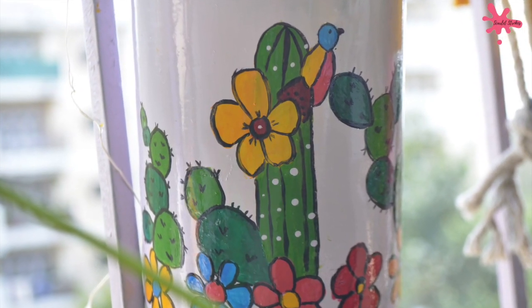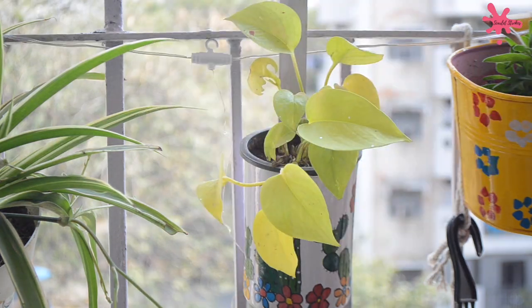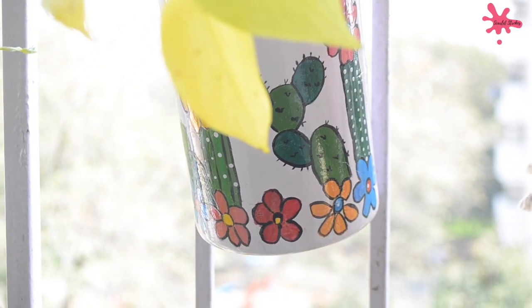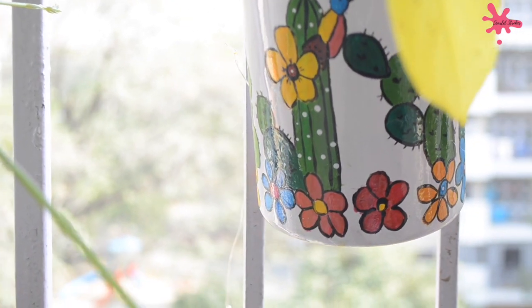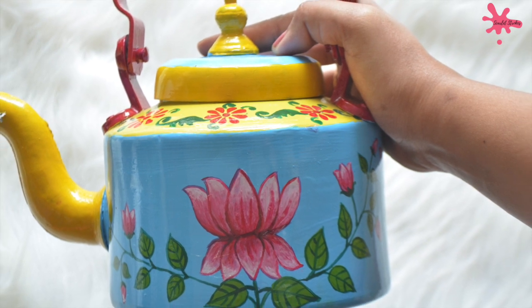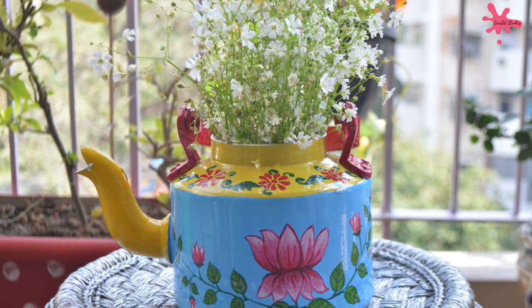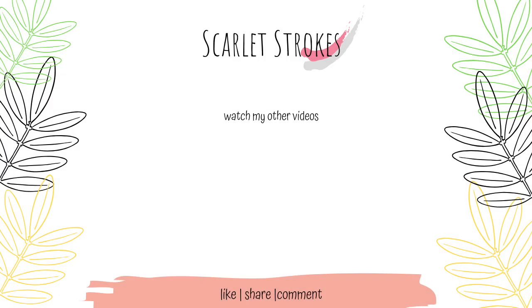We have also painted a milk measuring can in the same way, and I added a money plant to it — this is also in my balcony. So that was today's DIY. I hope you all liked it. If you liked it, please like and comment. And if you make any videos like this, don't forget to tag me on Instagram. It's really good to see your comments and posts. I'll see you in my next video. Until then, bye and take care.